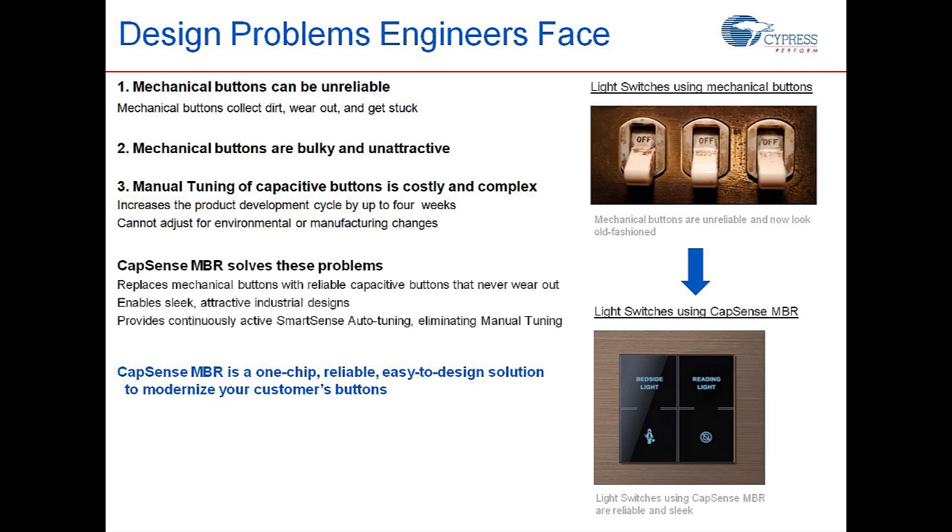These are very real problems we face during design and production, and we clearly saw how the CapSense MBR evaluation kit can help you overcome them. For more information, please visit www.cypress.com/go/capsense.